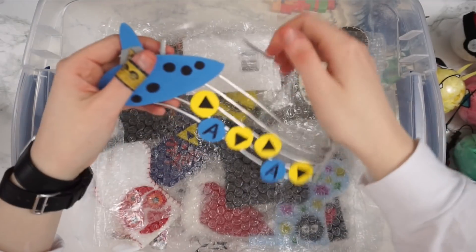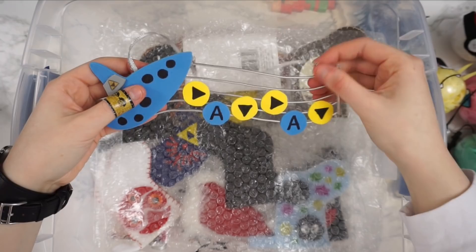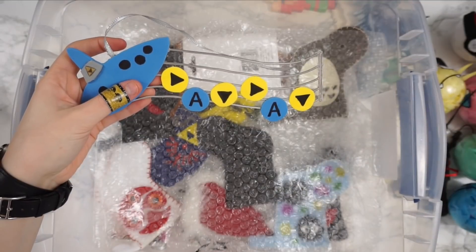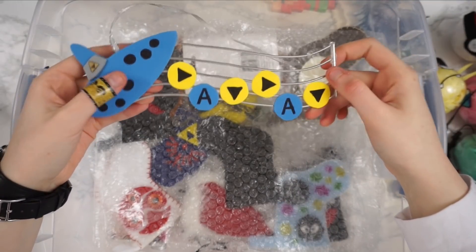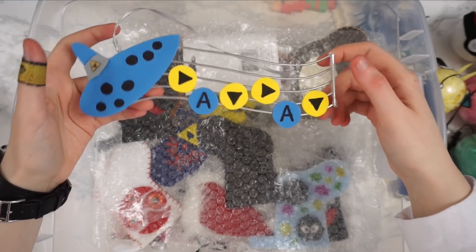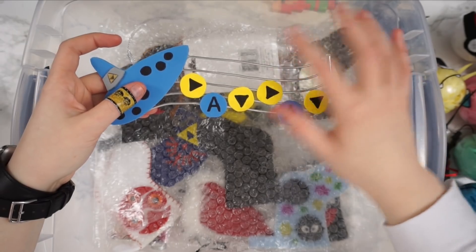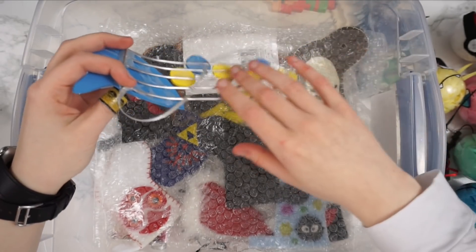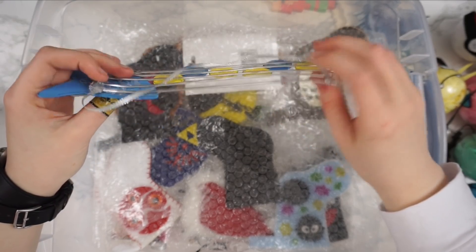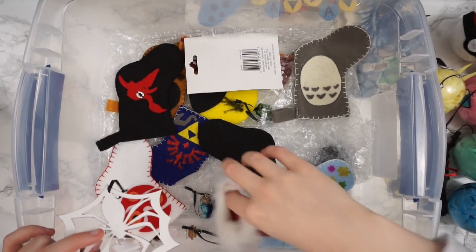This of course is the Ocarina of Time ornament. It's a really cool customizable one because you can have the music notes spell out any song you might like — I'm pretty sure this one is the Song of Time. If you're into Zelda you can definitely customize this to be whatever song you want. The music note bar things are wire and the rest is foam.